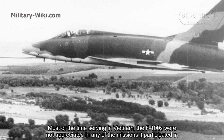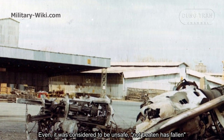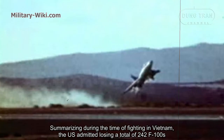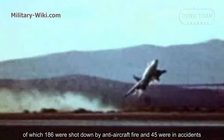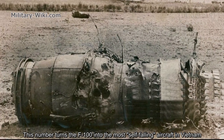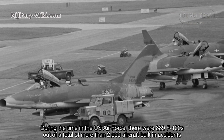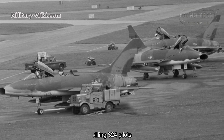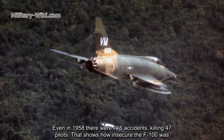Most of the time serving in Vietnam, the F-100s were not appreciated in any of the missions they participated in — even considered unsafe and inferior to other aircraft. In total, the U.S. admitted losing 242 F-100s in Vietnam, of which 186 were shot down by anti-aircraft fire and 45 were lost in accidents. This number made the F-100 the aircraft with the highest loss rate in Vietnam. During its time in the U.S. Air Force overall, 889 F-100s out of more than 2,000 built were lost in accidents, killing 324 pilots. In 1958 alone, there were 116 accidents killing 47 pilots — demonstrating how dangerous the F-100 was.